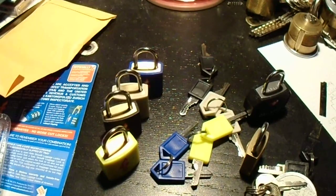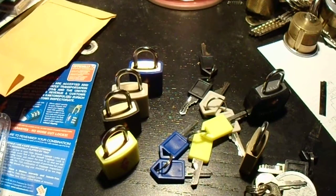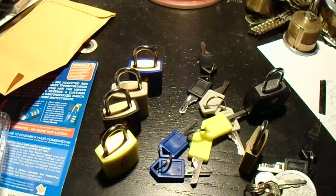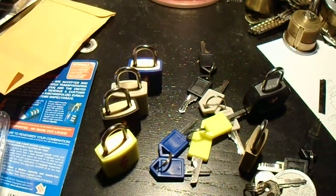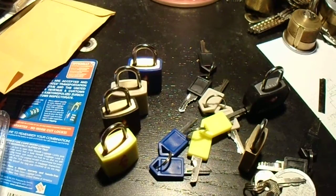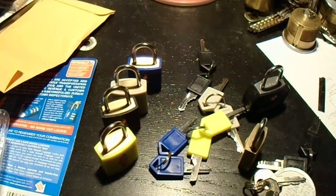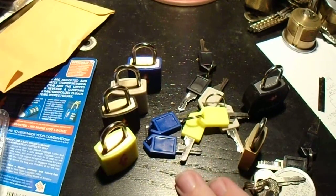But really, any time you're master-keying something, you have to be aware that as you create additional shear lines in each pin stack, there is the possibility that you might accidentally allow a single user's key — what's professionally called a change key — to end up with the ability to open more than one lock. And these luggage locks are a great example of that.